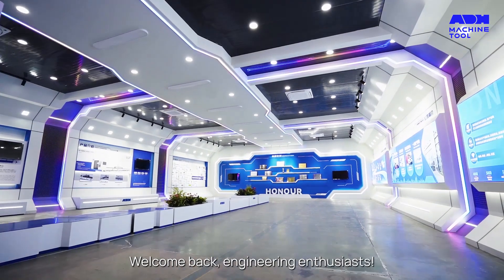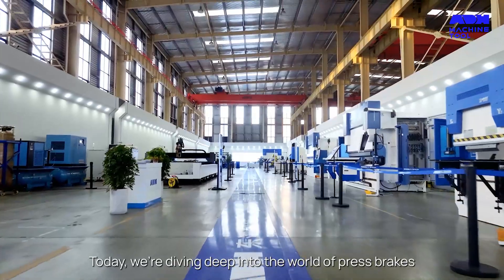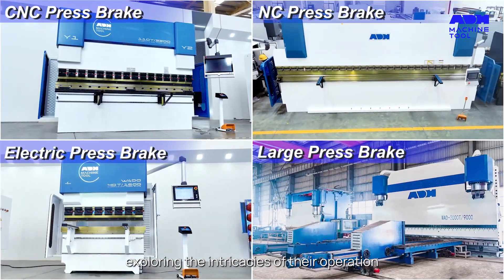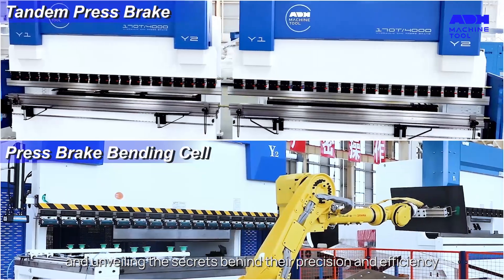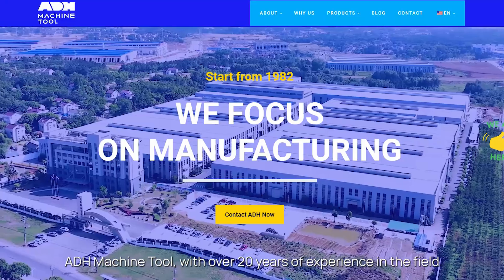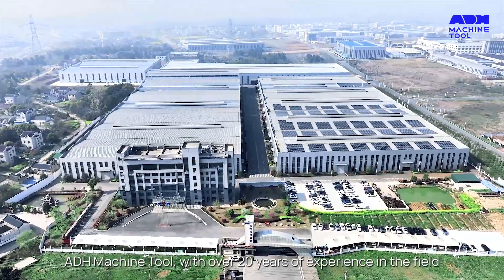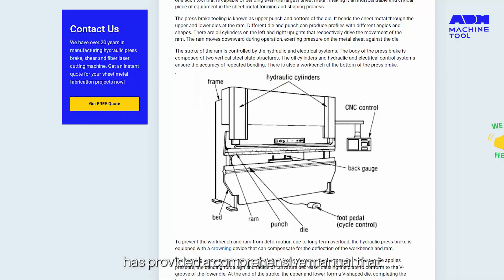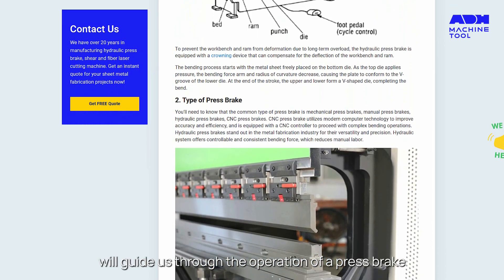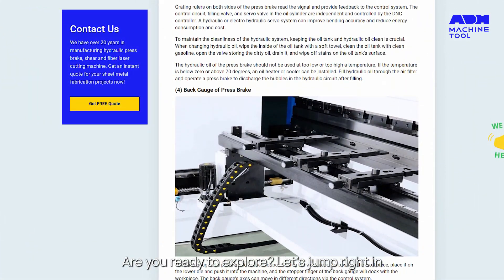Welcome back, engineering enthusiasts. Today, we're diving deep into the world of press brakes, exploring the intricacies of their operation, and unveiling the secrets behind their precision and efficiency. ADH Machine Tool, with over 20 years of experience in the field, has provided a comprehensive manual that will guide us through the operation of a press brake. Are you ready to explore?